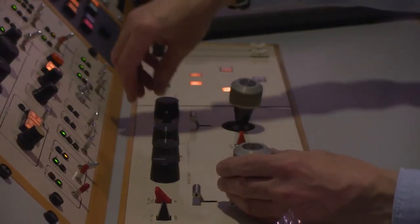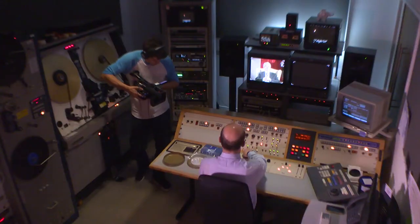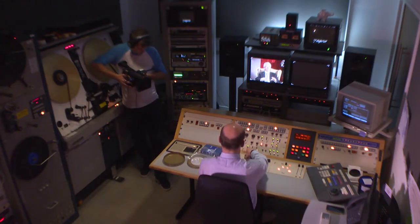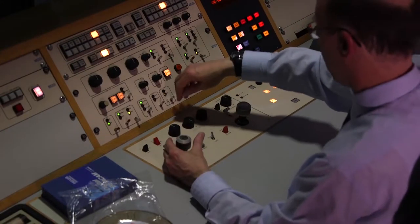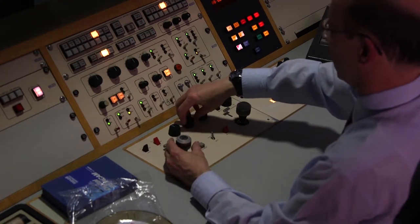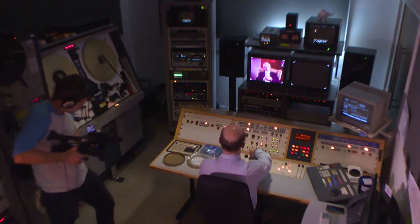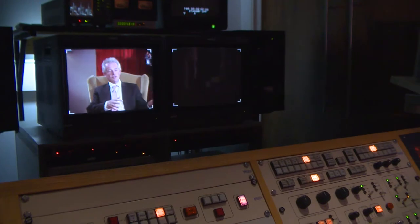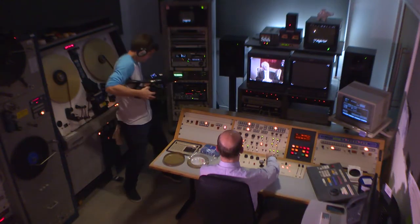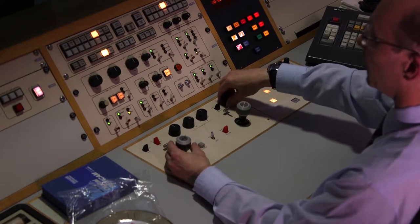I have knob controls for master gamma, which is the response of the machine between black and white. This is colour lift — the setting I have boosts the magenta cast in the low lights, and I don't really want any of that so I'll turn it off. I can make the whole scene black and white if I want. I can adjust the total saturation so I can overcook it a bit for that sort of slightly garish Technicolor look.